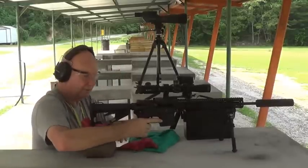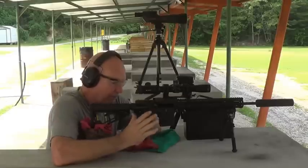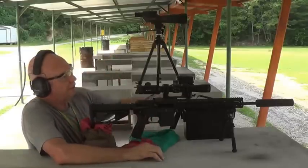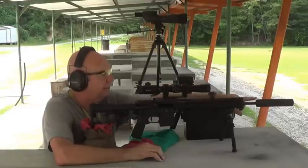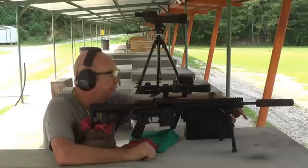Hey guys, Tangle at the Chattanooga Rifle Club. I'm on the 100-yard range and what I'm here to do today is see what kind of effect installing and uninstalling the suppressor has on the point of impact.